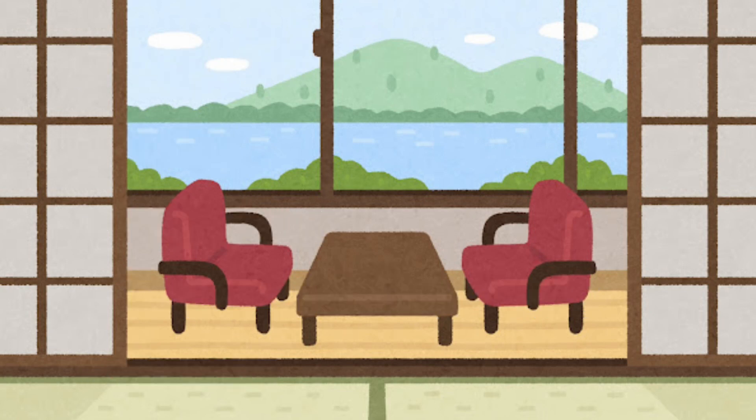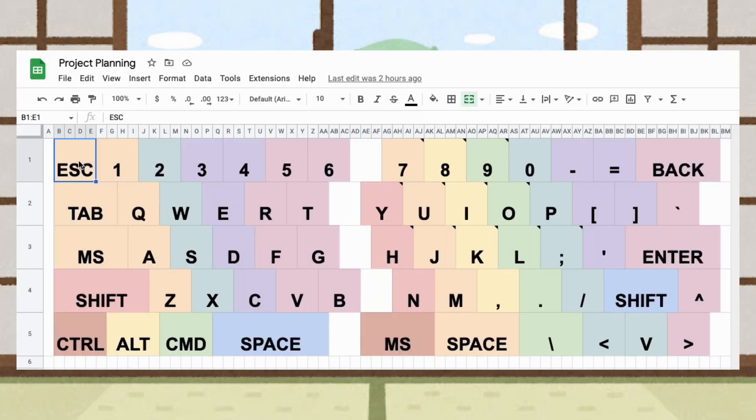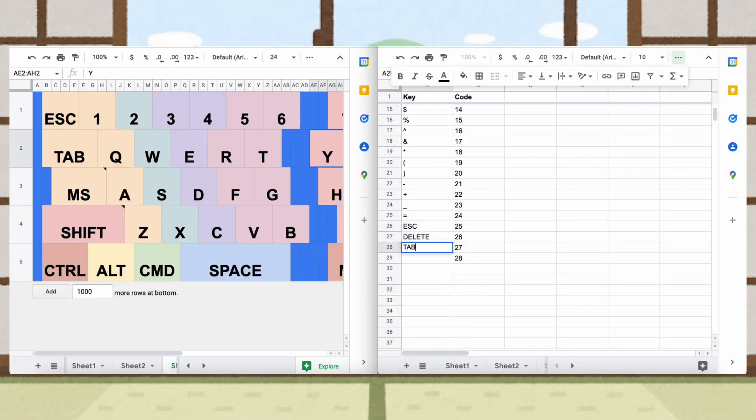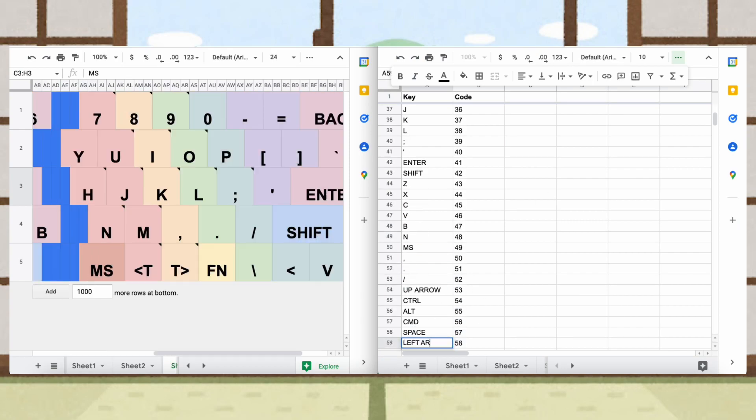The first step was figuring out the layout of all the keys on a Google spreadsheet. The keys were color-coded to match the button series they would be organized in. Then I made a list of all the keys and assigned them as reference codes to be used in the programming.